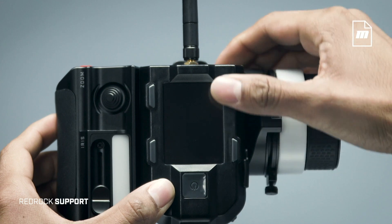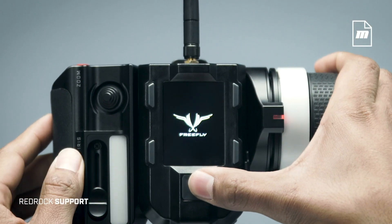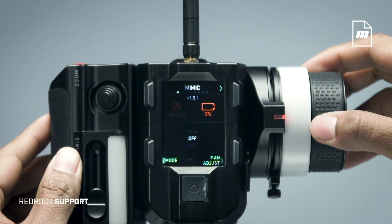Insert the Mimic into the commander, connect to COM1 or COM2, and enter Fizz mode. See the Red Rock support page for more help setting up the commander.